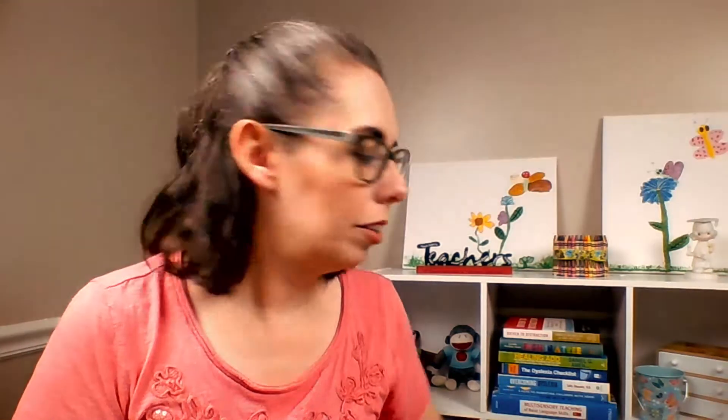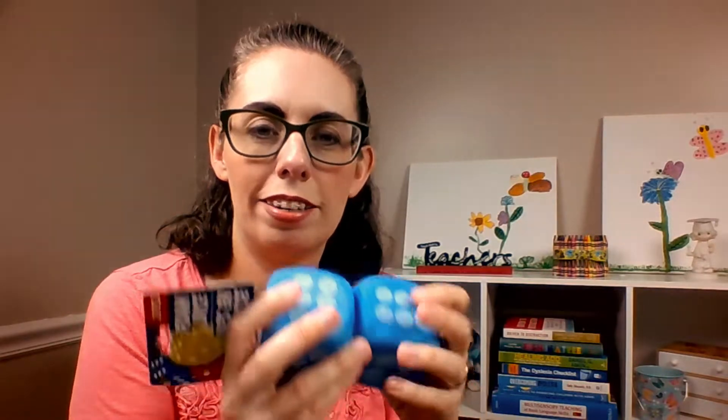I also have a couple of little things — actually the same item in two different sizes: little dice and big dice. These are really fun; they're foam and kind of soft. Sometimes the games we play involve dice, but I also end up working with kids on math — dice is a great way to practice math, especially addition. You roll the dice and count the dots, or you add up whatever's on there: roll a five and a four, five plus four is nine. Just another fun way to practice.